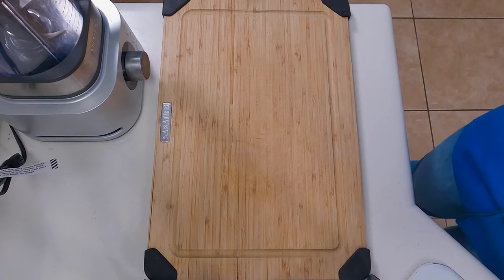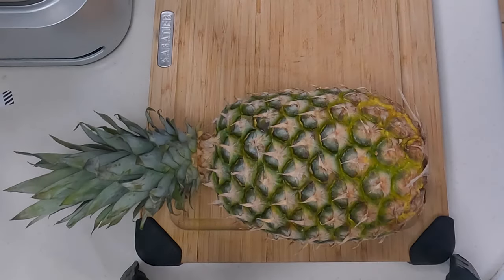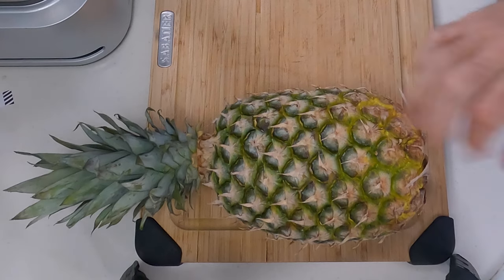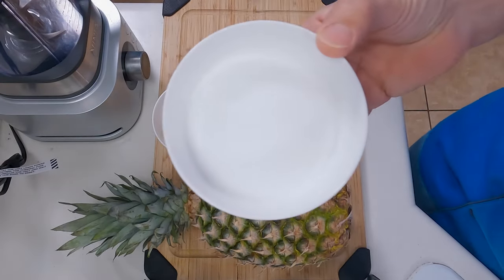This is going to be a simple recipe. All you need to make this is fresh pineapple. You can use canned pineapple if you want, but it's going to come out a little bit nicer with the fresh stuff. A little bit of lemon juice and some monk fruit sweetener. Keep in mind that all the ingredients and measurements are down in the description of the video, along with the calorie count, the protein, the fat, and the carbs.